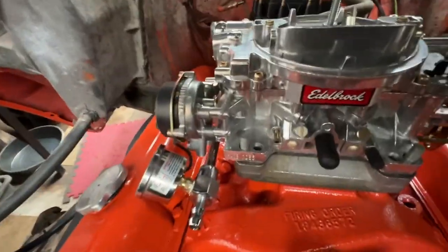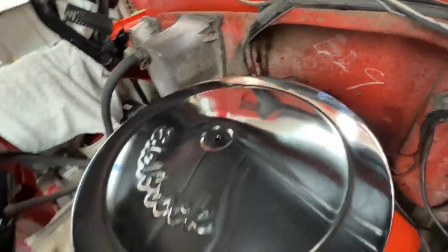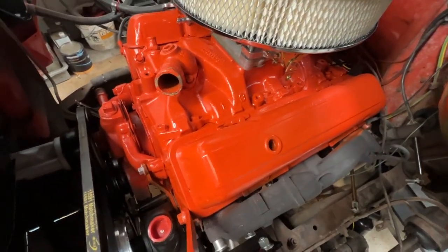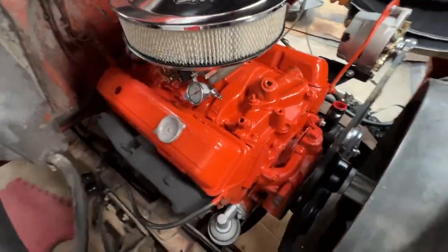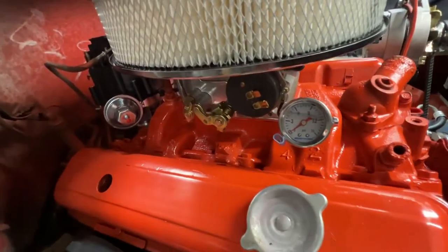We also have a fuel pressure gauge so we can monitor pressures from the fuel pump. We went ahead and shot the motor while we had everything off, just to kind of clean it up. We spray painted the headers in high-heat black on the exhaust manifolds — so it's looking real good here, like a different truck.